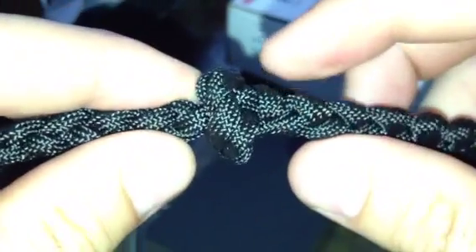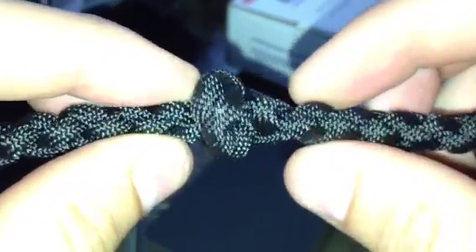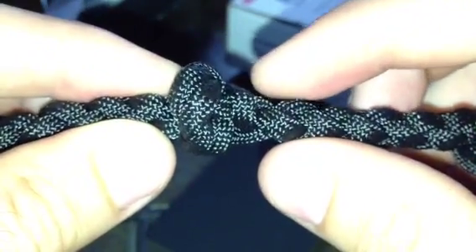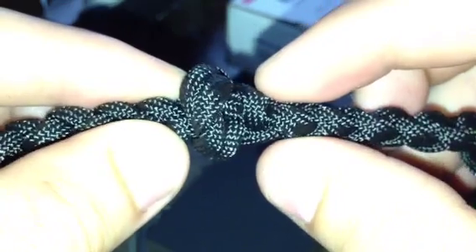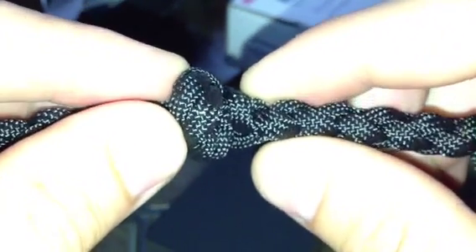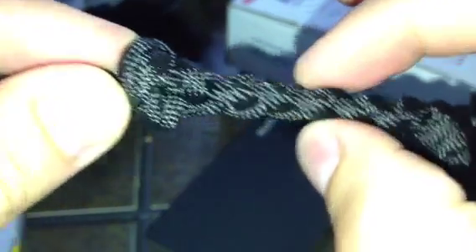This side looks great, but this side over here is a little bit messy. It needs those cords coming out clean right into a four-strand round braid, and work it as tight as you can before you continue with the braid.